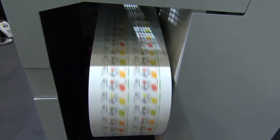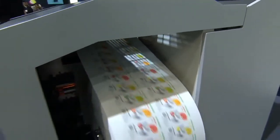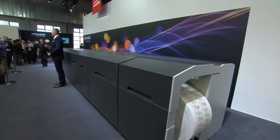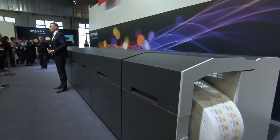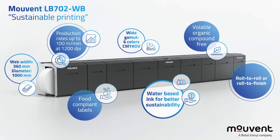With that being said, I have already mentioned one of its main features. It's the only and first digital inkjet label press that is able to print at the speed of up to 100 meters per minute. On top of that, it is able to print with six colors — CMYK plus orange and violet — and a resolution of 1200 dpi for crystal clear images.